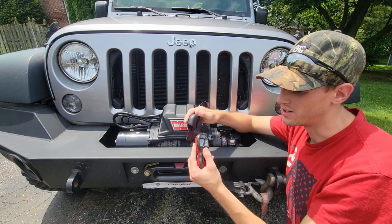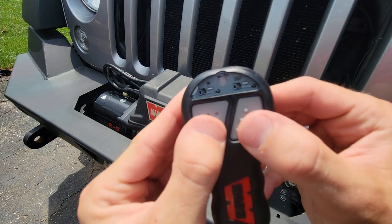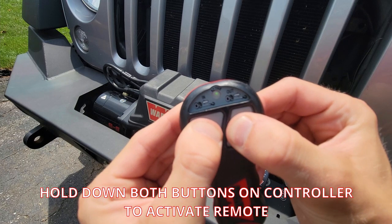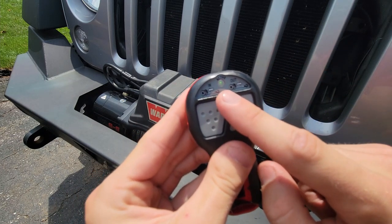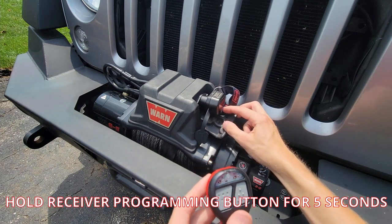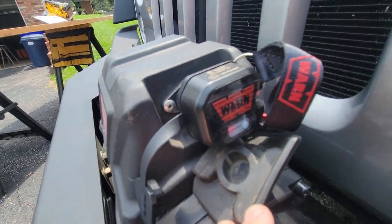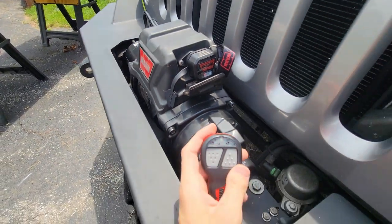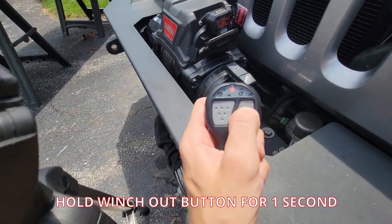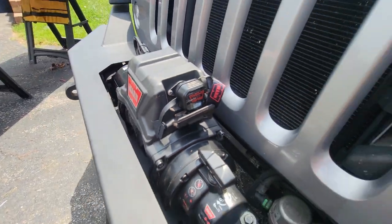So step two is to mount the holster — I'm going to skip that step. Step three is to program the receiver. So here you've got your remote; you're going to hold down both buttons. You'll get that little green activate light that turns on. Then go over to the receiver and hold down this button for five seconds. There's now a red light on this receiver. Go back to your remote and hold the winch-out button for at least one second. That little red light turns off and you should now be paired.